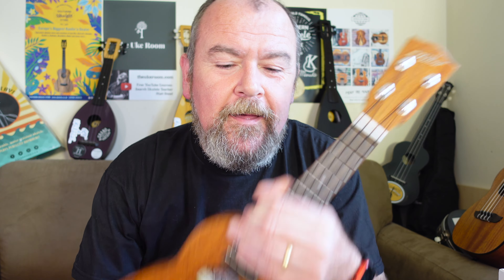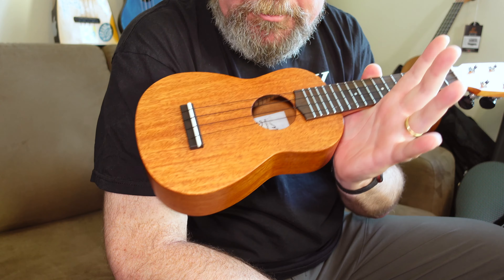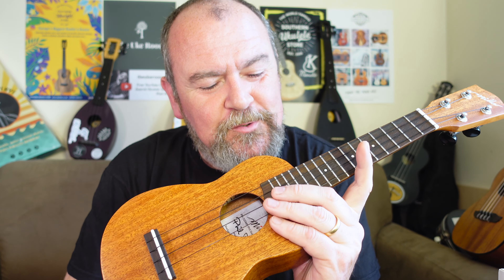This is what I do when a ukulele comes along that I really like. The Miller PD-210MN — let's just call it the Phil Dolman Signature Miller Soprano in solid mahogany — what a really good instrument. I really enjoyed looking at this one. Thank you to World of Ukes for the loan.